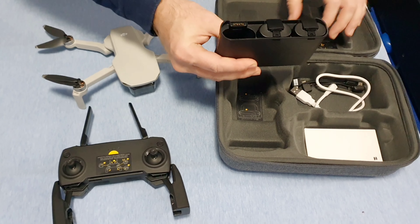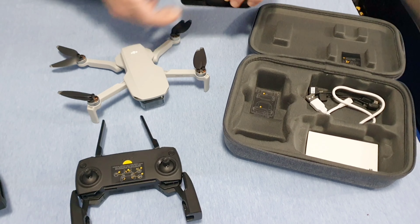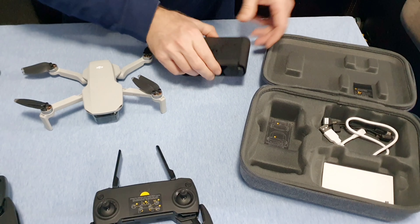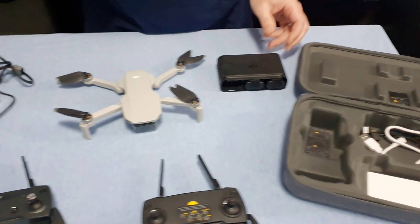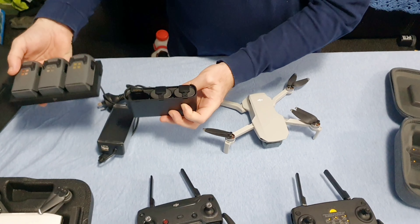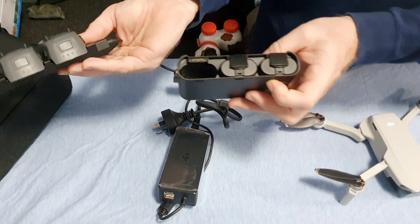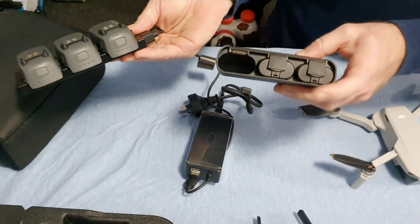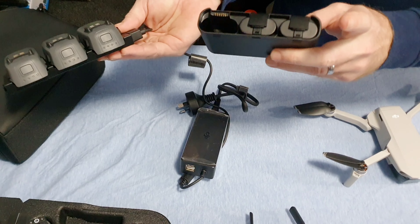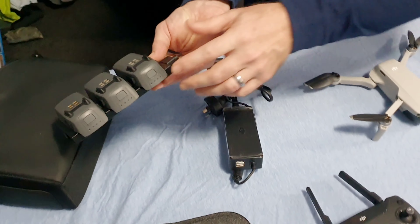We've got the Fly More combo — one of the batteries is in the drone. Compared with the DJI Spark three-battery set, you can see the batteries are totally different. So if you have the Spark, you're not going to be able to reuse those batteries. And the DJI Mavic Mini actually has about twice the flight time.